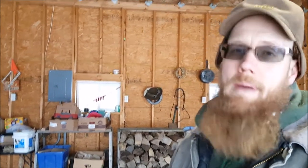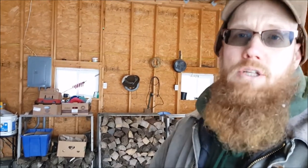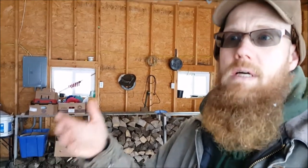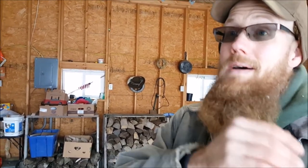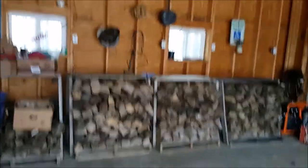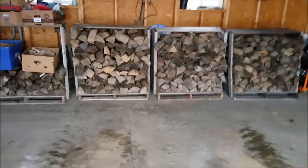If you're going to make it a priority to heat with wood, you should make it a priority to keep your wood dry. Moving firewood is nothing special — I lift it with the forks and move it from point A to point B: outside to the barn, barn to the garage, garage to the wood stove.